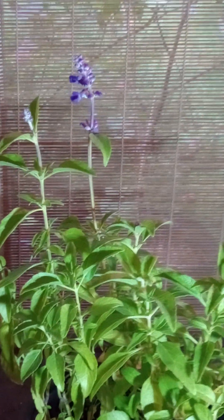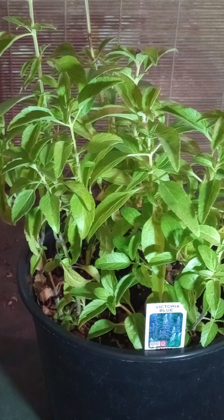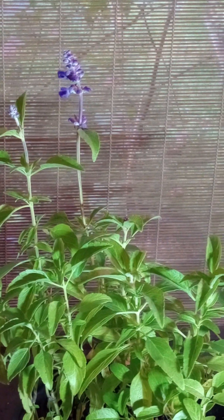Looking at this up close, you can kind of see why this plant is popular. For sages, by the way, its variety is Victoria Blue. I left the tag in like I always do, so I can mention that specifically.